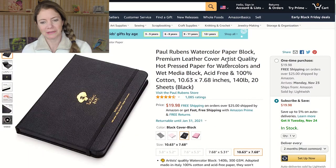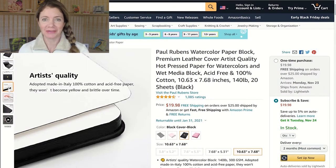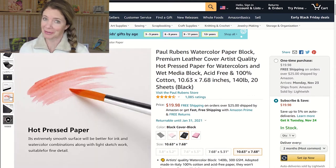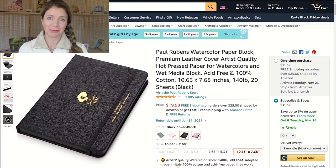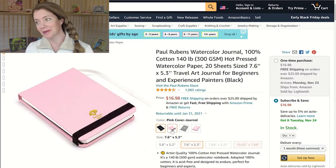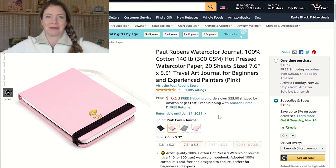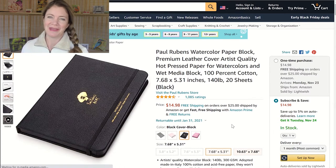The next thing on my list — I'm really excited about this one, it's been on my list for about a year — is the Paul Rubens watercolor paper block. They also have journals which are really cool. This is the hot pressed one. I'm having a hard time on Amazon finding Paul Rubens cold pressed, but there's something cool coming in Tuesday's video — stay tuned. The hot pressed is really good for colored pencil, but I also thought I can try my watercolors on hot press to expand my horizons. I may add the journal form to my list as well.